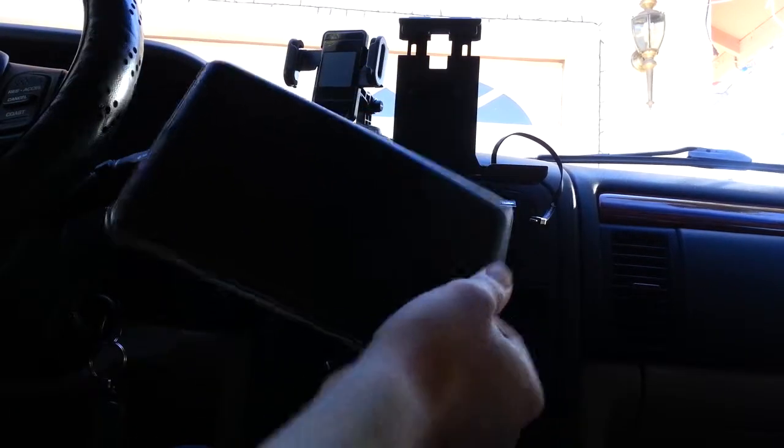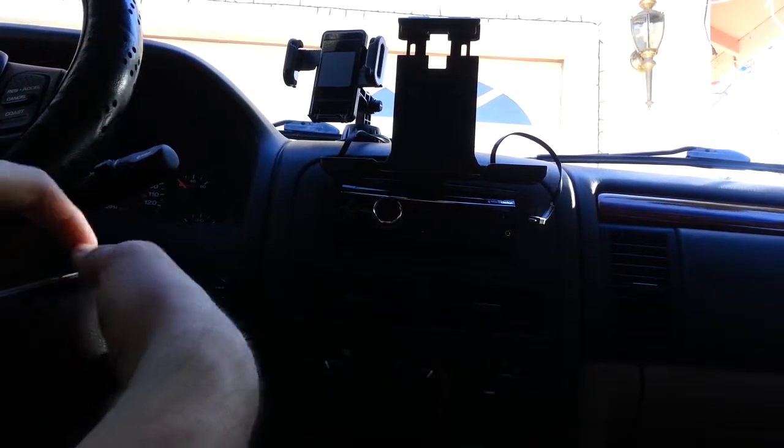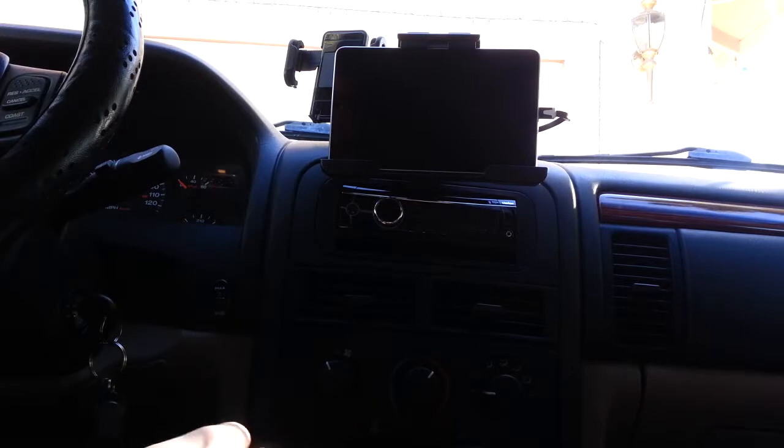So you pull the Nexus 7 out, and you've got the keyboard locked on to the tablet itself, and it just pops right off. The tablet just slides in, and there's two buttons on the back — you just press a little bit and it locks in place.